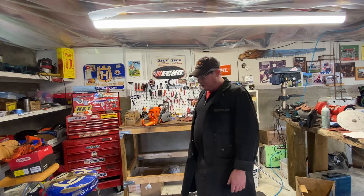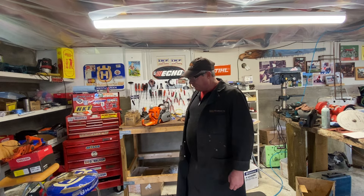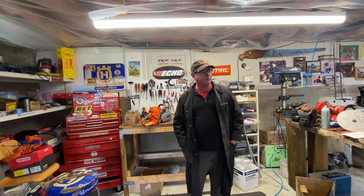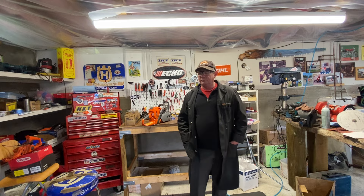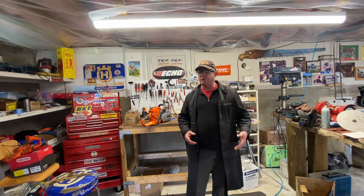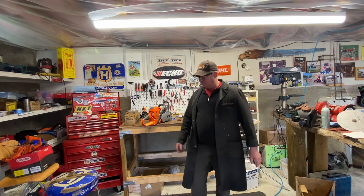I just wanted to talk about the 572 — I talked about it a bit the other day. Doug told me: 'Donnie, I never want to run anything else. My hands have gotten better from running it and ergonomically it fits the tree nice — it's got that nice back handle grip.' Just a great unit. They're in snow right now, so hopefully he got enough melted to make a trail up to where he's falling.